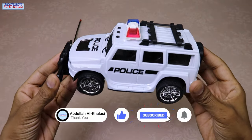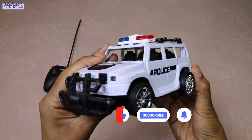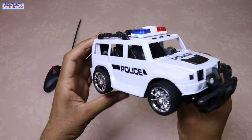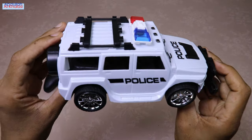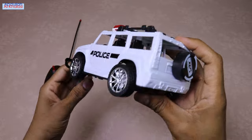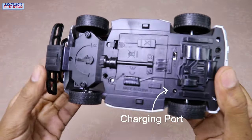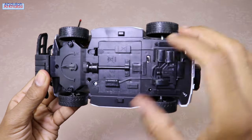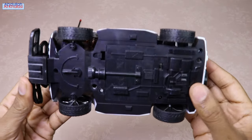This police car does not have working emergency lights, a siren, or LED headlights. Also, this police four-wheel drive RC car does not have working LED tail lights. At the bottom of this police remote control car you can find the charging port, the battery compartment, and the on/off switch.